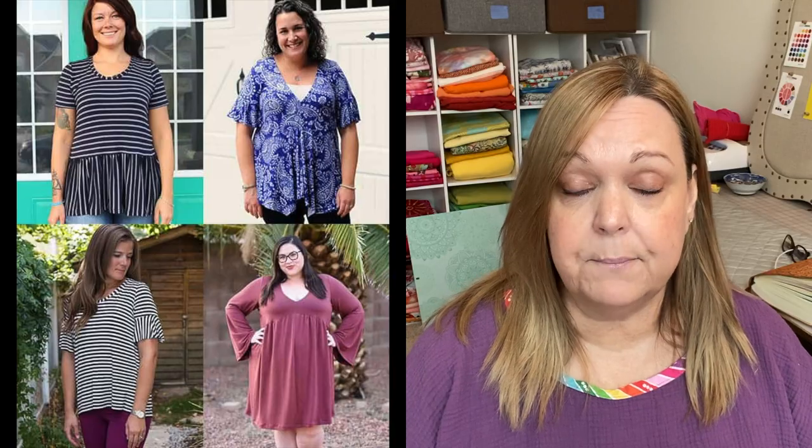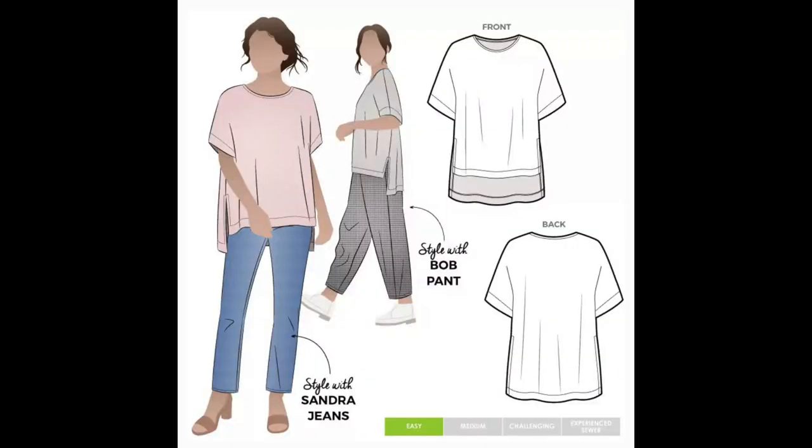So what have I made this week? I worked on two projects, but I only worked on one garment. Last week I told you I was planning on sewing the Love Notions Forte Top and the StyleArc Betty Woven Tunic. I only got started on the Forte and I'm going to tell you — I don't love it.